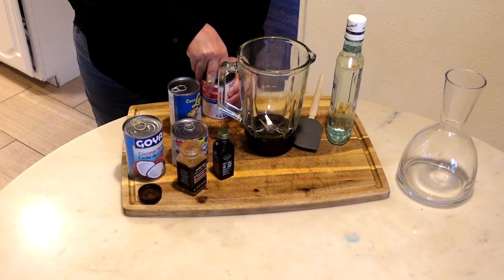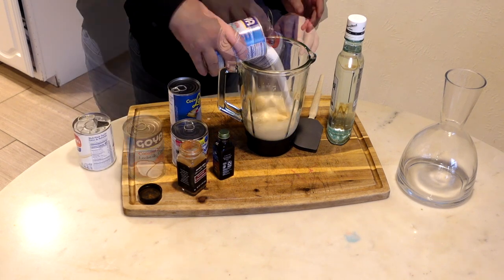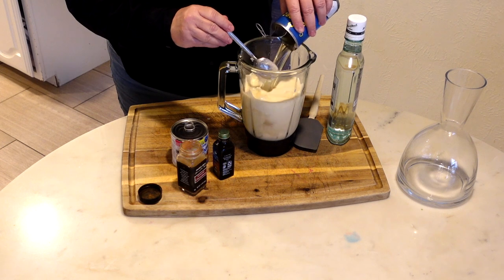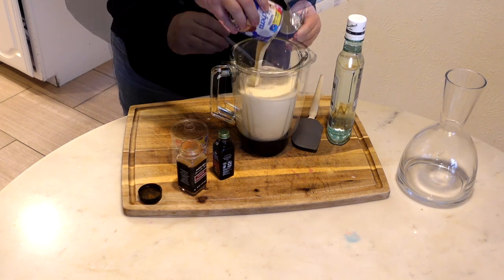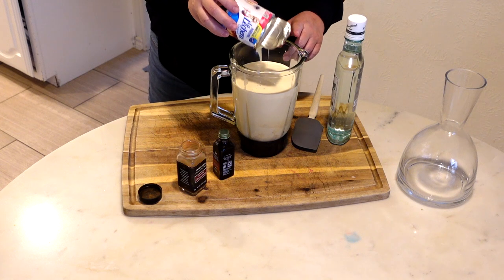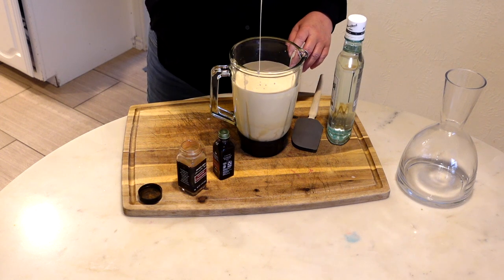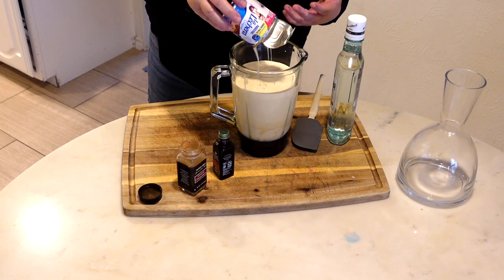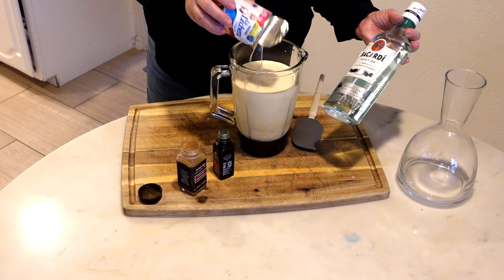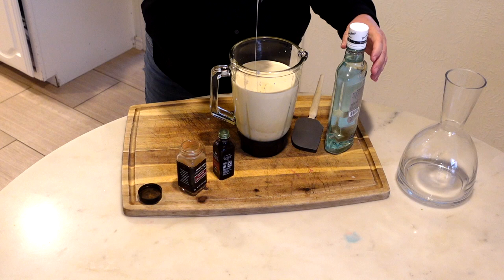We are simply going to put everything into this blender. You can drink this with alcohol or without — we are going to put rum in here. The authentic rum if you want would be Don Q. I don't have any of that, so I'm just going to use Bacardi Superior. White rum — use whatever rum you have.